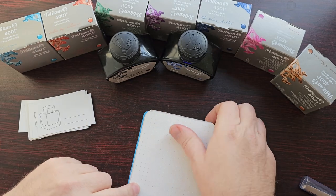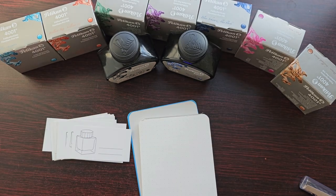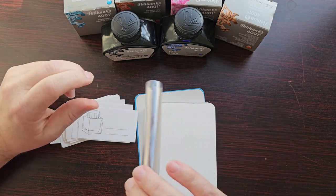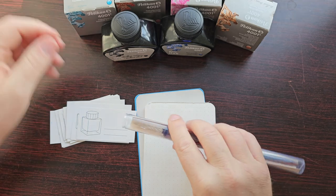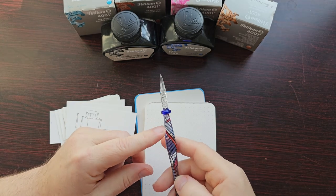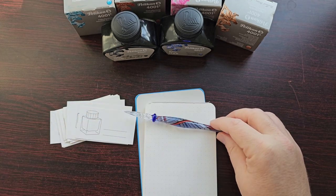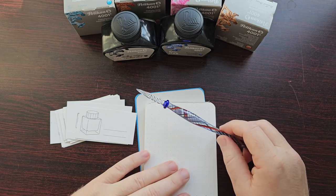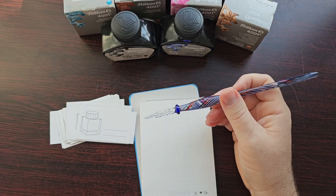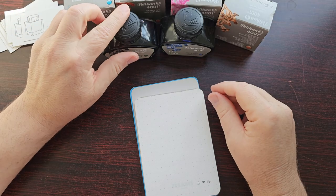To do the swatches I'll be using Wearingeul cards and also an Endless Creative block — two different kinds of paper that provide slightly different experiences of the inks. I'll be using my Rohrer & Klingner glass dip pen, as usual. If you haven't used a glass dip pen before, they're really nice just for testing an ink because they're so easy to clean. It's surprising how much ink the tip's grooves hold — you can do quite a bit of writing, and they're not expensive either.